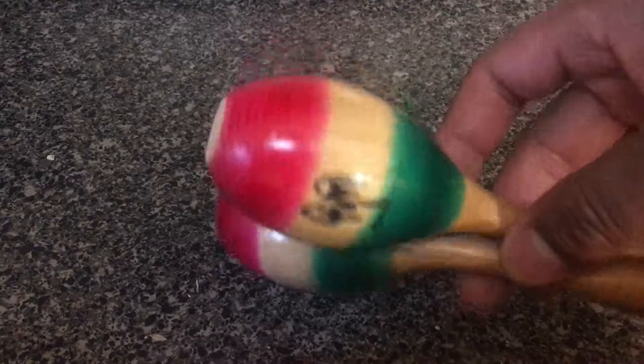And that's how you use maracas. Let me know if you have any questions. Don't forget to check out the description below for more information. Thanks a lot.